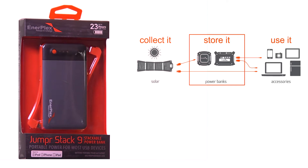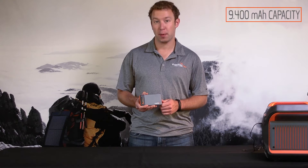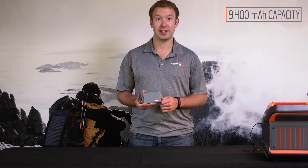This is the Jumper Stack 9 from Enerplex. Hi, I'm Brad, and what I have here is a 9,400 milliamp portable battery to make sure you're charged up wherever your day takes you.